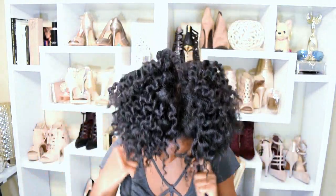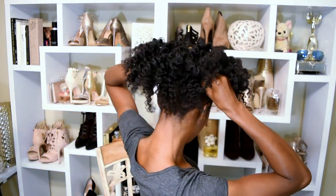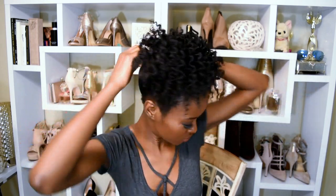I'm going to grab a knee-high stocking and tie my hair up in a high curly puff. Just wrap it around, and what I do is push the back up and then tighten it. Push the back up a bit, tighten it a bit more. Just make sure it's not too tight because you actually want to be able to breathe. Tie it in the back or the front — it doesn't really matter.